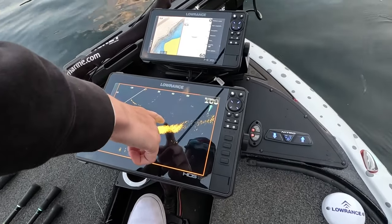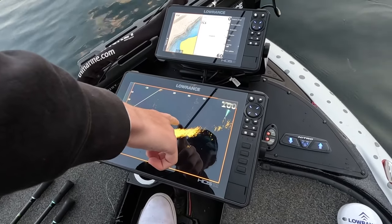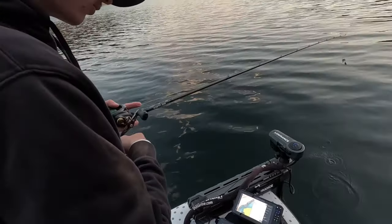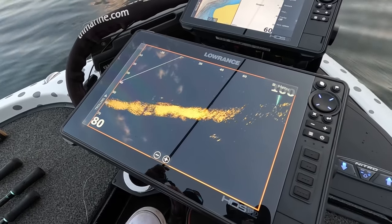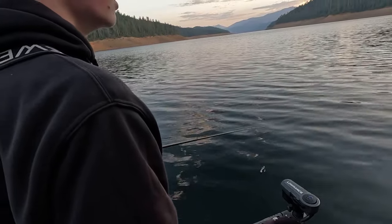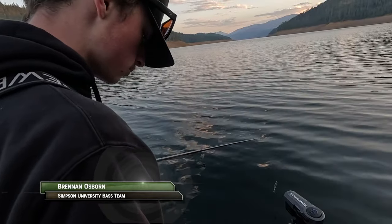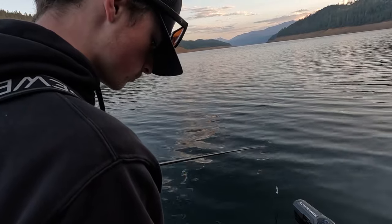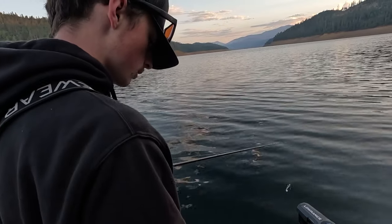I'm marking a couple fish down here — they're about 35 feet and looks like they're suspended, probably smallmouth, looks like they're cruising. Still low light so they're probably just chasing bait right now, just trying to keep up with them. As we go down the bank we're looking for pods of them. First time seeing that so far this morning, so it's a good sign — hopefully we should be able to get bit here.